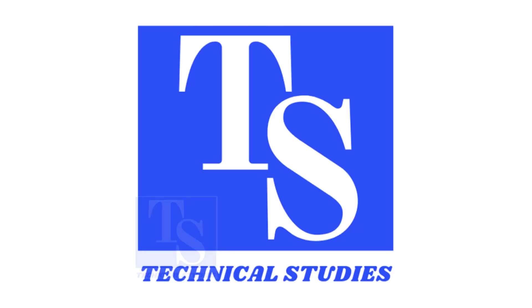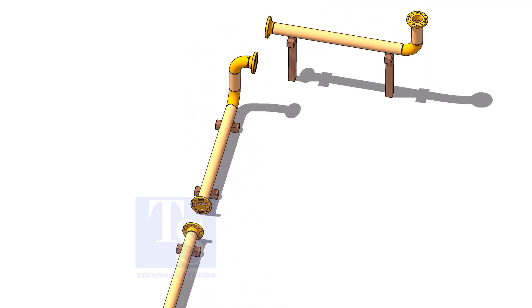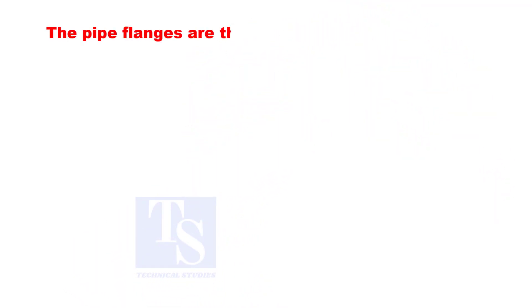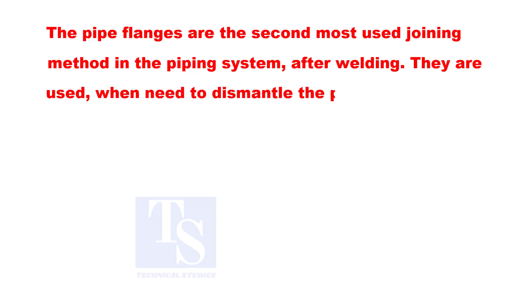Welcome to Technical Studies. In this video we will learn about the most commonly used flanges in piping fabrication. Pipe flanges are the second most used joining method in piping systems after welding. They are used when there is a need to dismantle pipe spools easily. Here are the most commonly used flanges.